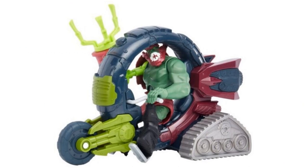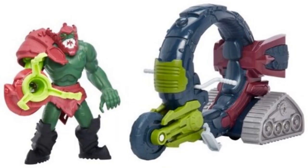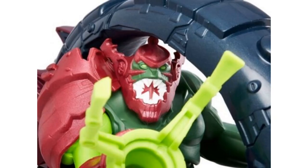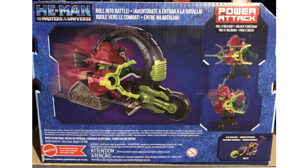Then you have Trap Jaw with his vehicle. There are no package images yet so it's not clear what the vehicle is called. You can see the front and back of the vehicle and a close-up of Trap Jaw's face. Here's the package from the front and back for this Trap Jaw Cycle, also showing the power attack features for the Trap Jaw figure himself.